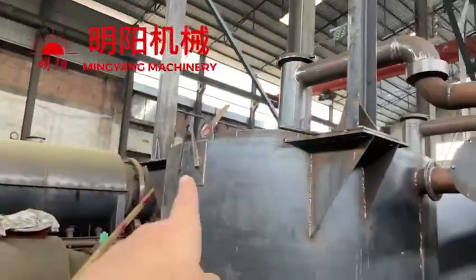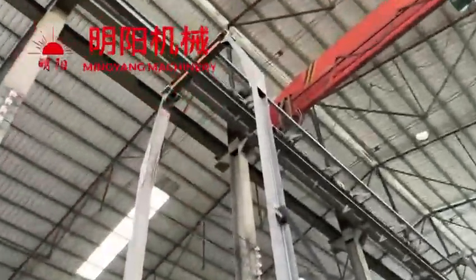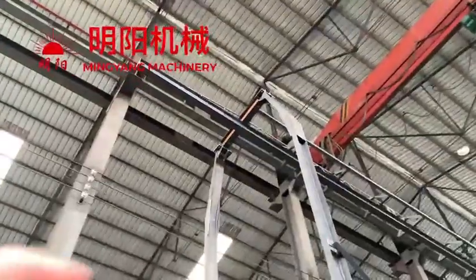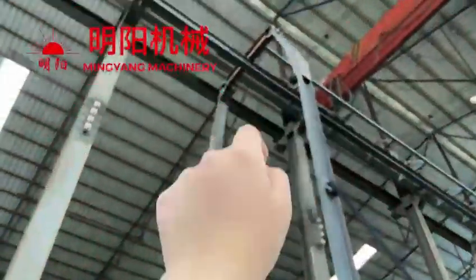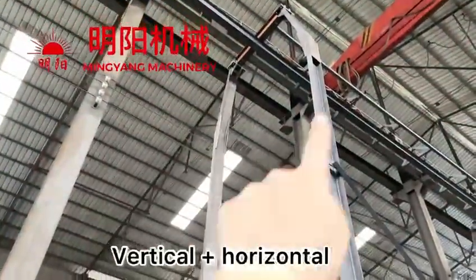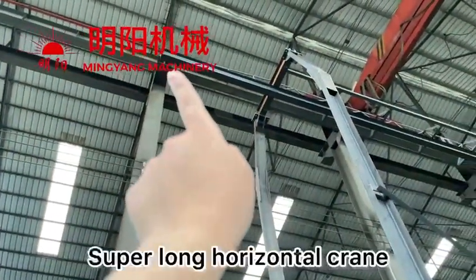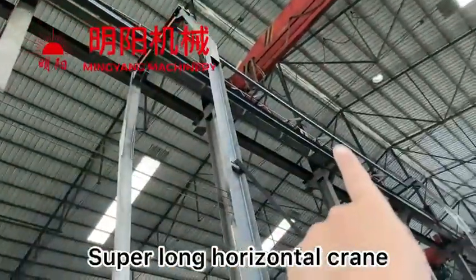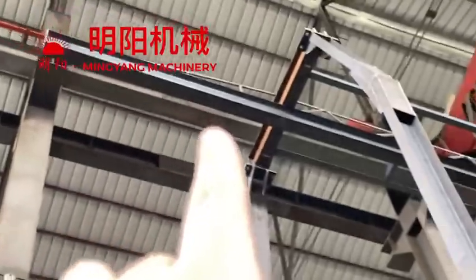This is how it assembles on the furnace. And on the upper, when we are shaping, we will make it separated. Firstly, this is the vertical one, and there is a super long horizontal hoist crane — just this one piece.